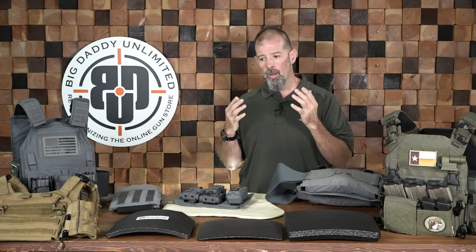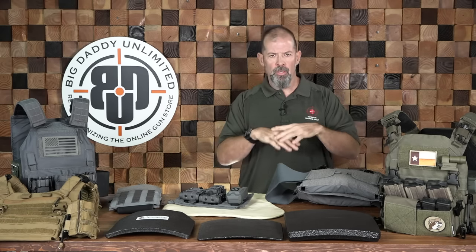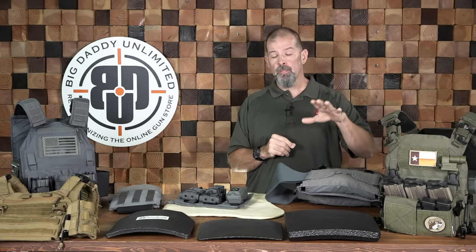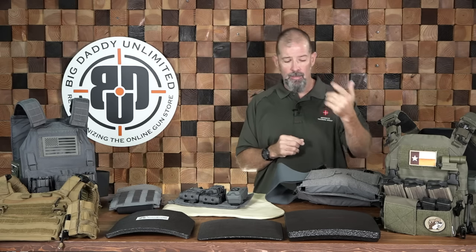When setting things up, a word of caution: don't overload your plate carrier. I've seen this both operationally and in training circles — people show up with all kinds of stuff mounted on their carrier. Be very critical and careful when adding items. The more you add on here, the heavier it's going to be. The heavier it is, the less mobile you're going to be. The bulkier it is, the less mobility you'll have.